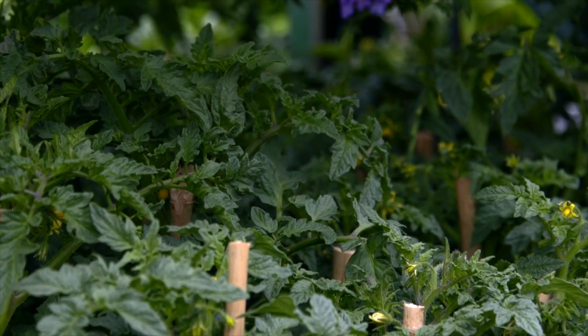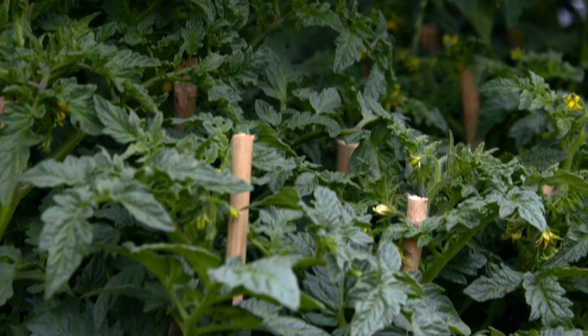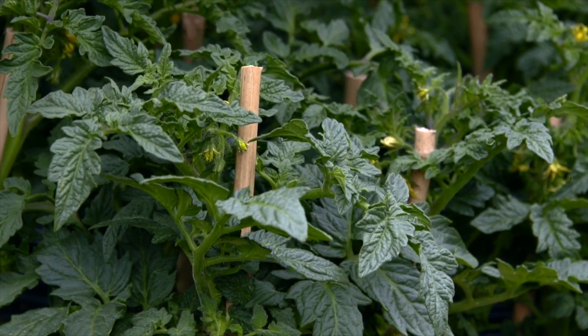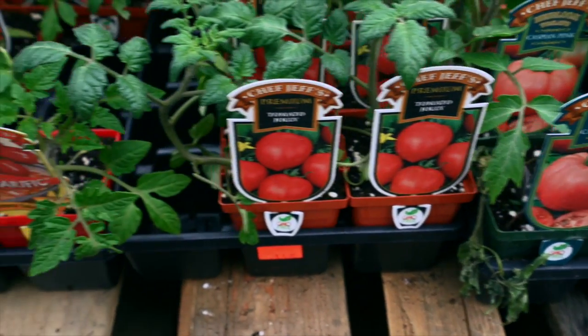The second thing you want to think about is the function of the plant. Are you looking for one that is going to be a giant slicing tomato — a perfect addition to that hamburger or the sandwich in the summertime?